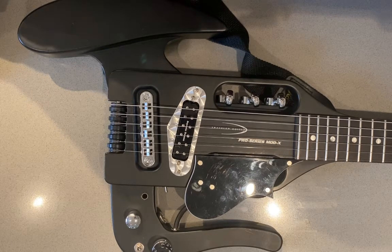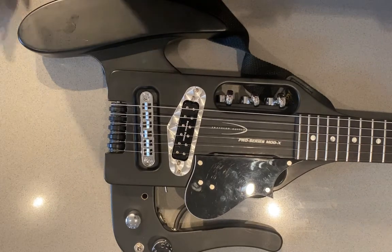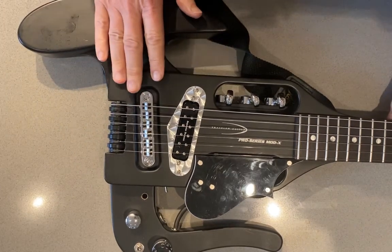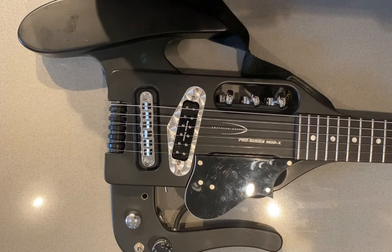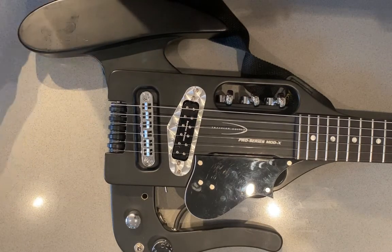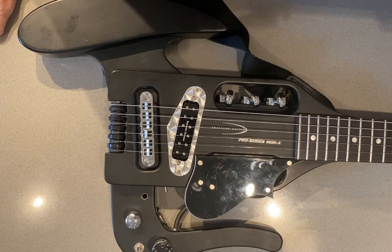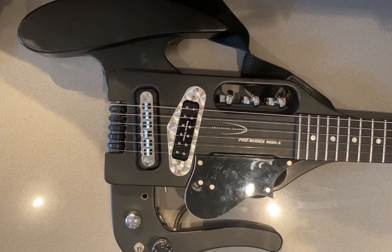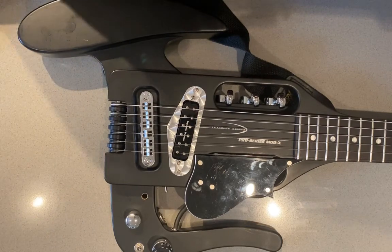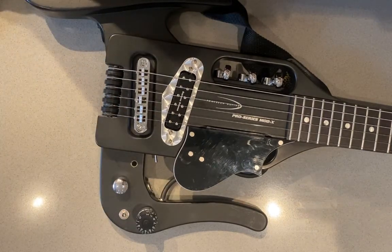The upgrade wasn't that hard. There were some trials and tribulations along the way, mainly due to clumsiness on my part. Would I recommend buying a Pro Mod X with the stock hardware? Yeah, absolutely — it's the best designed travel guitar on the market in my opinion. However, I discovered that the pot on the humbucker is a linear pot. That's just wrong — it should be an audio taper pot. It's just a bad spec, so Traveler should do that differently.